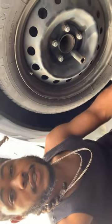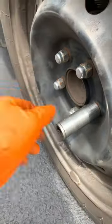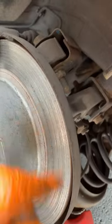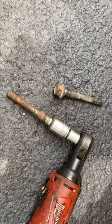I'm doing some brakes on the 2014 Nissan Altima. We got a 19 here we're going to take off. The customer is going to need some rotors ASAP. Let's remove these 14 bolts.